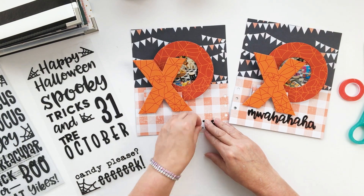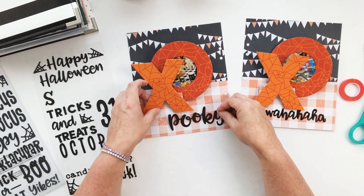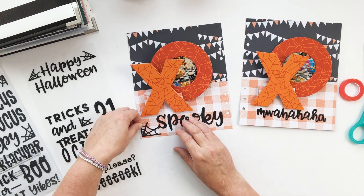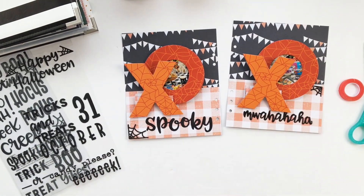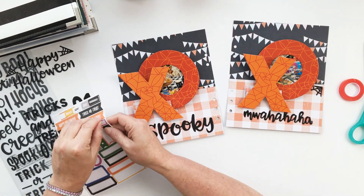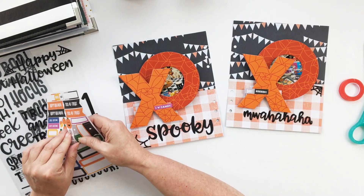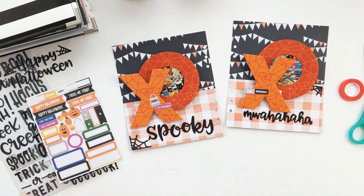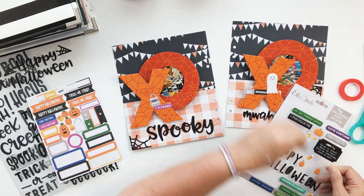I just decided to do another long word. I decided to use the word 'spooky' just by itself — you could add a little stamp underneath if you wanted. The little spider webs look really cute in the corners. Then I'm going back to my trusty little stash of puffy stickers, adding a little word strip to each side from Ellie's Studio and a little treat bag.